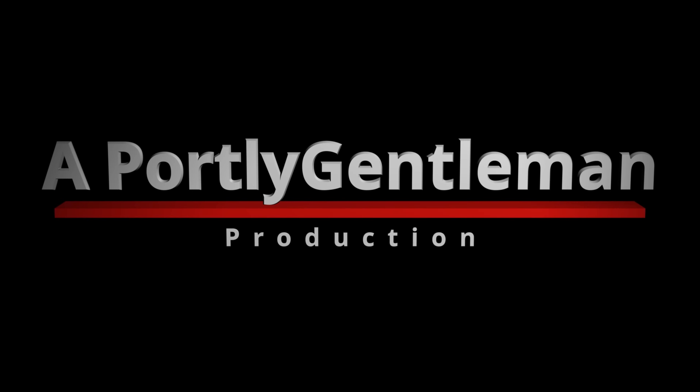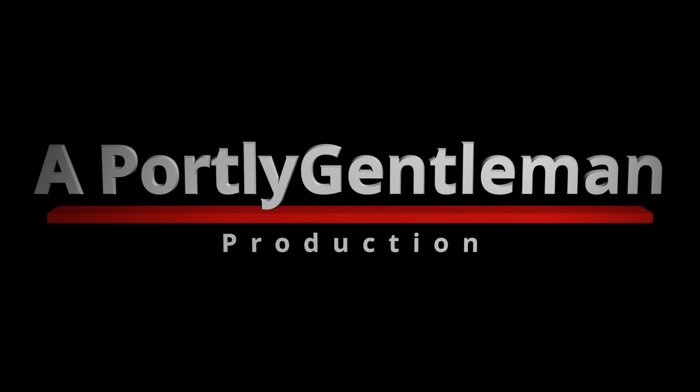Hey everyone, it's Bradley. Welcome back to my channel, Portland Gentleman. It is great to have you here today. Research it, mash it, boil it, ferment it, drink it, analyze it, share it. Home brewing is good.